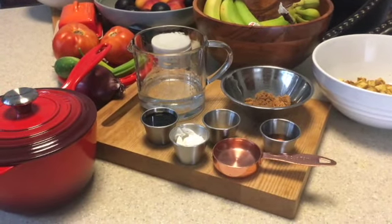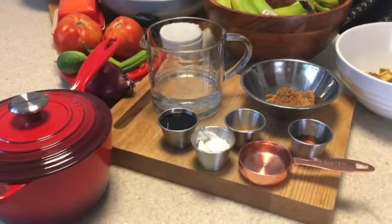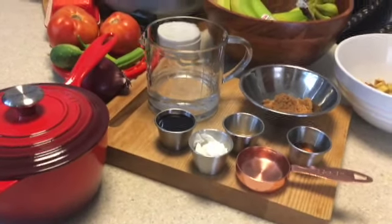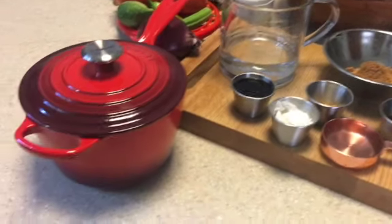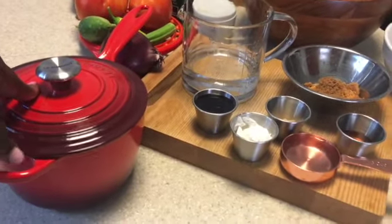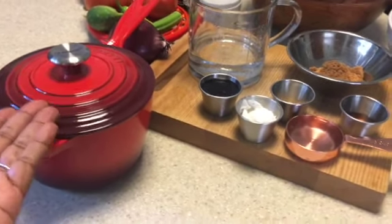Hi guys, Karen here with another video. Welcome back to our channel and thank you so much for watching. Today I have a very simple recipe for you guys and I will be using the Le Creuset 2 and 1/4 quart saucepan in the color Cerise.